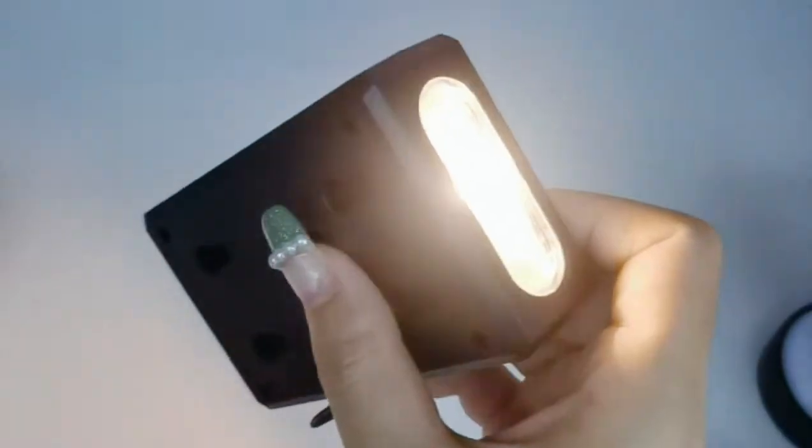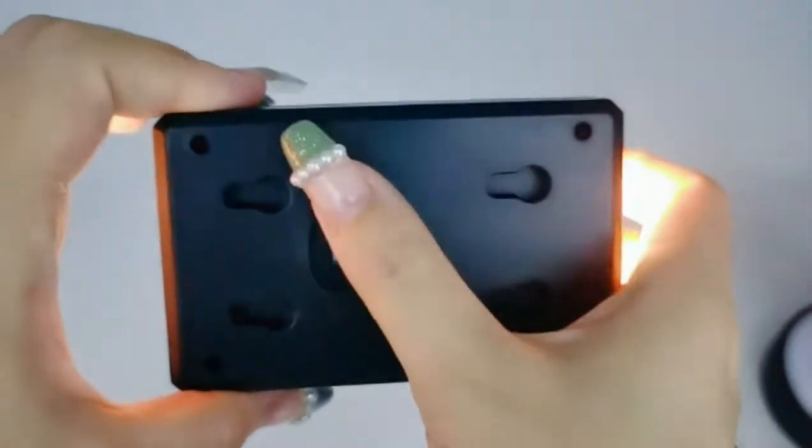It's a warm light we have used now, but we can change it to cold white. It's very easy to use.